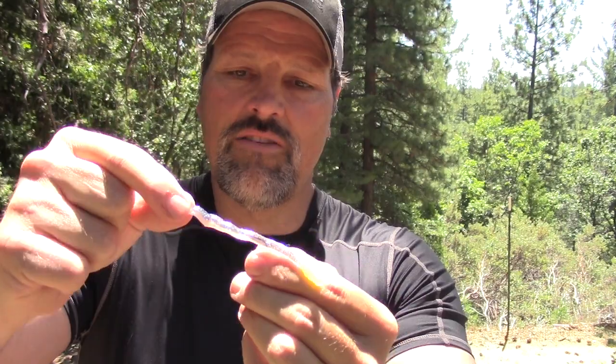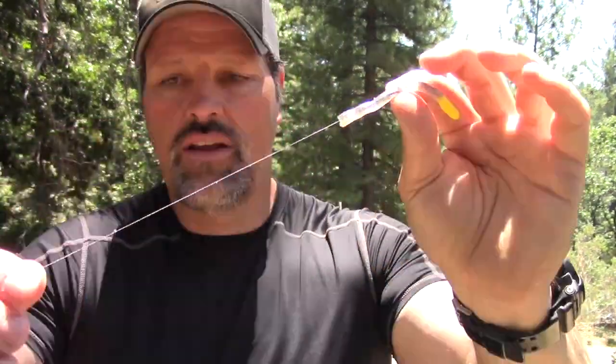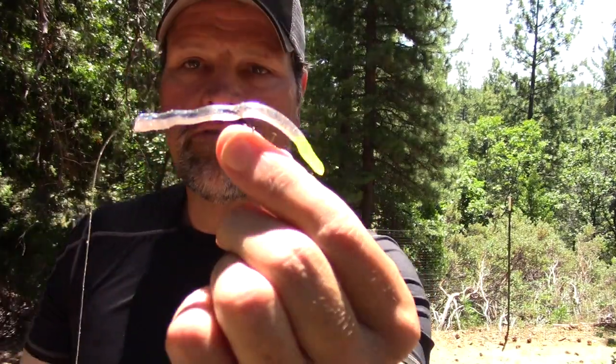These kinds of rigs — anytime you're working with soft plastics they're fairly forgiving. And if I decide I've got too much space there I can always take this off. In fact I think I'm going to remove that because I don't need it this time — I left the worm plenty long. So that's where we're at.